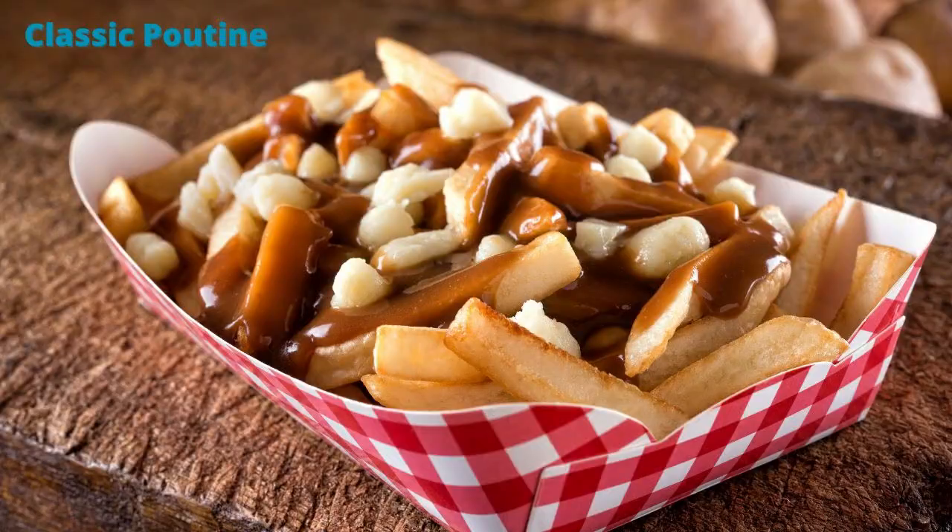Apparently in 1957, a customer came into a diner in central Quebec and asked for French fries, and said, 'throw the cheese curds in the bag.' That was the first variation of poutine. The restaurant owner looked at the customer and said, 'that's going to make a maudit poutine,' which means a kind of strange mixture. Then in 1964, another restaurateur in central Quebec decided to put brown gravy on top, and that's when your classic poutine was born. It spread like wildfire all over Quebec.